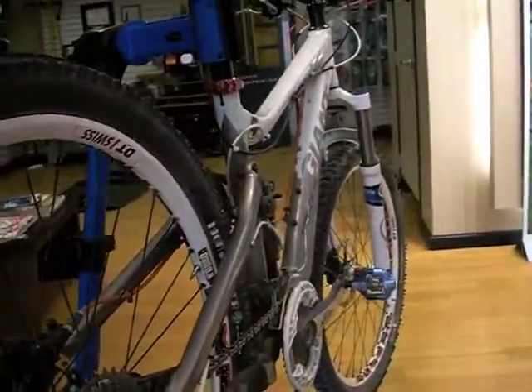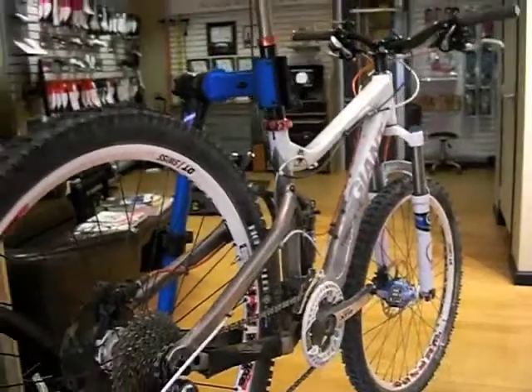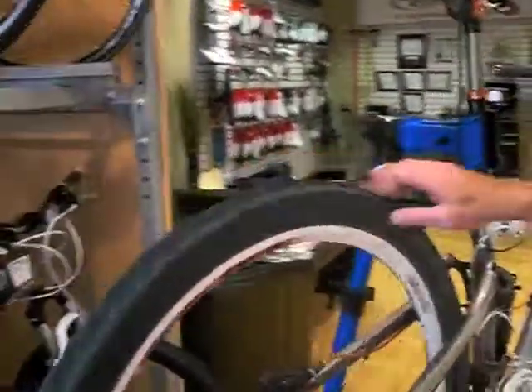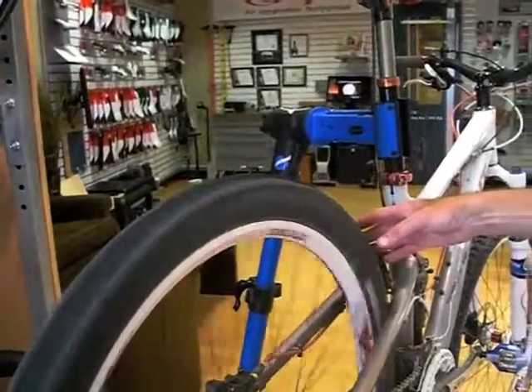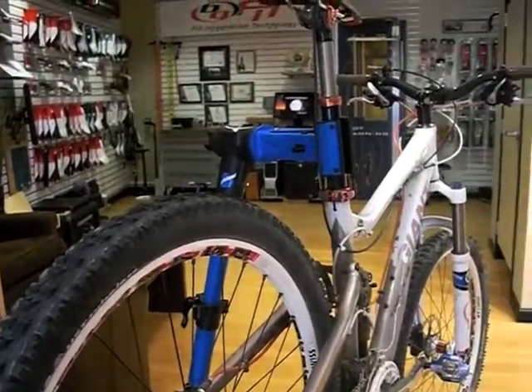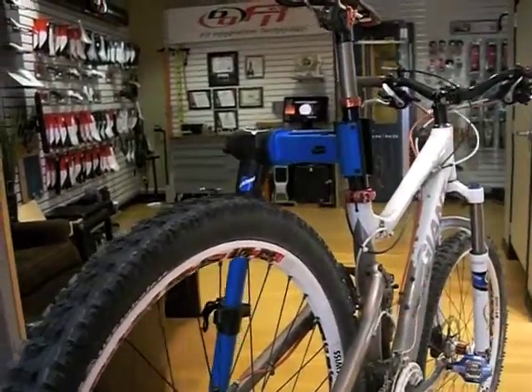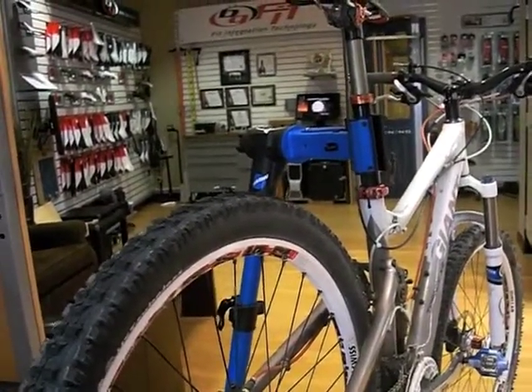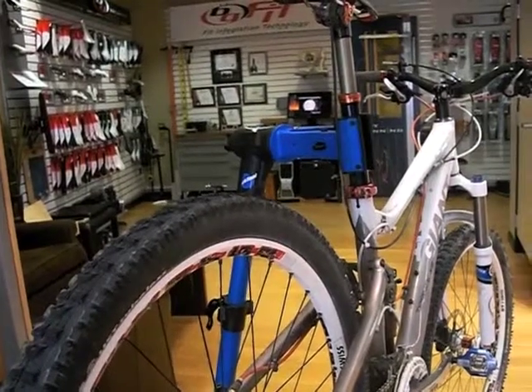Then we get into the adjustments of the bike. One of the first adjustments we go over is the wheel true, which is basically straightening out your wheel — tensioning the spokes to get it straight. Both wheels are taken care of during the tune-up.